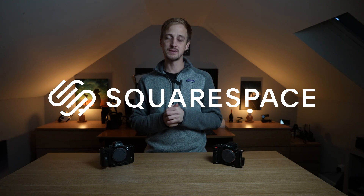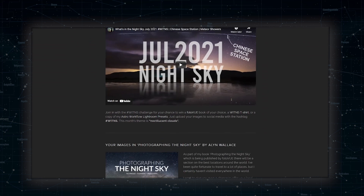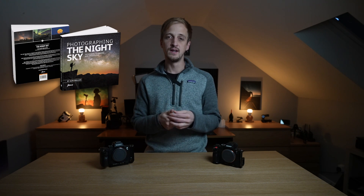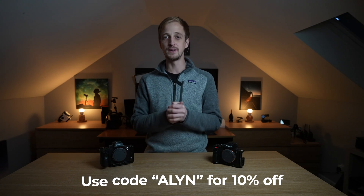Squarespace is the place to host your website or online store, and as a happy customer for five years I can highly recommend them. You can display image galleries with no compression, create blogs so people can find you through search engines, and use your Squarespace website as an online store — it's where I sell my book Photograph the Night Sky and my 2023 What's in the Night Sky calendar, with no cut taken from sales. Head to squarespace.com/allen for a free trial and use the code allen at checkout for 10% off.